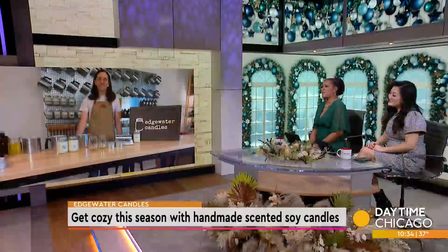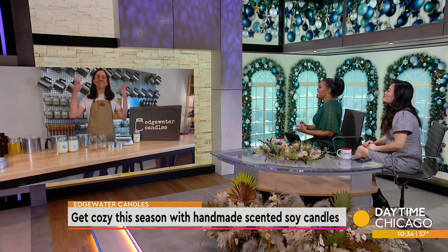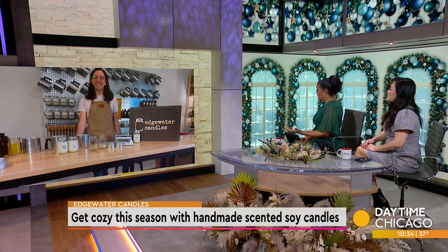One of the best ways to make your home cozy this winter season is with candles. Mark Towns, co-owner of Edgewater Candles, joins us now to show us how to make scented soy candles at home. I can almost smell the candles from here. And the great thing about Edgewater Candles, you can either just buy a candle already made or you can make them at home.